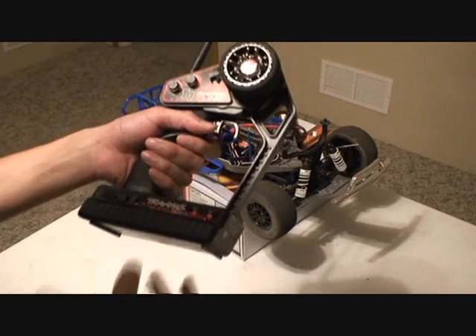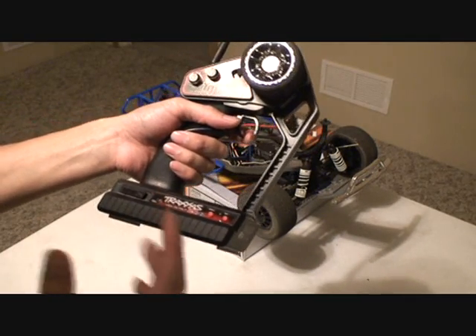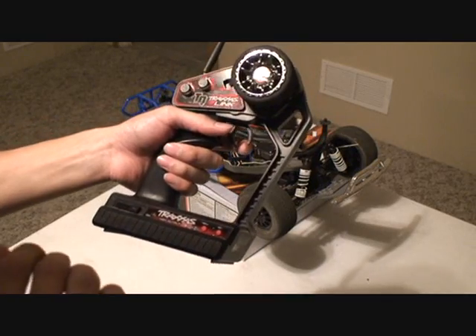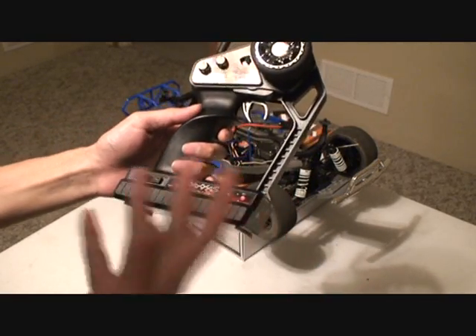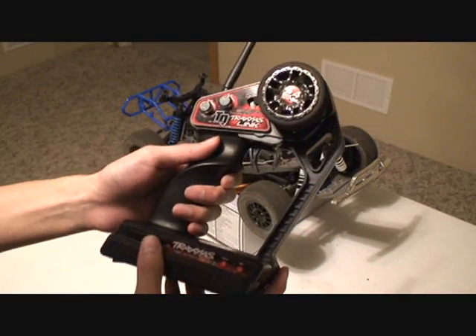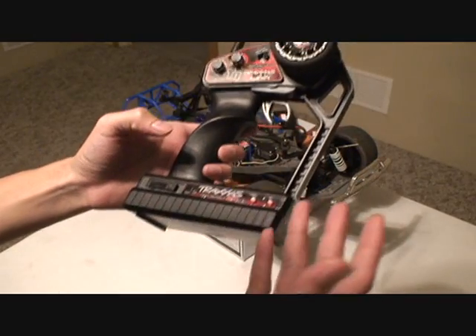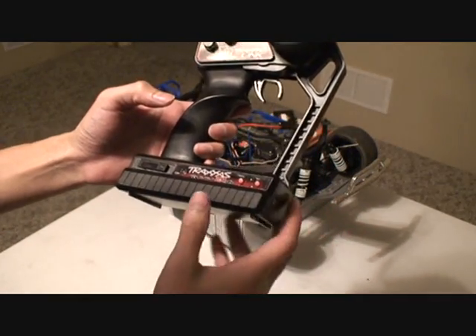Hey guys, Van here from rcnightmare.com. Today I'm going to show you how to reset the factory default settings for the stock Traxxas 2.4 GHz radio. If you've been messing around with it trying to set different settings like EPA or steering throttle, you may have saved some settings that you didn't want to save. So we're going to reset this to factory default so you can start all over.